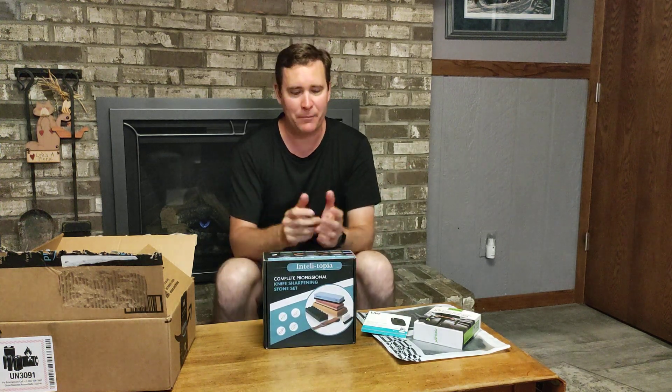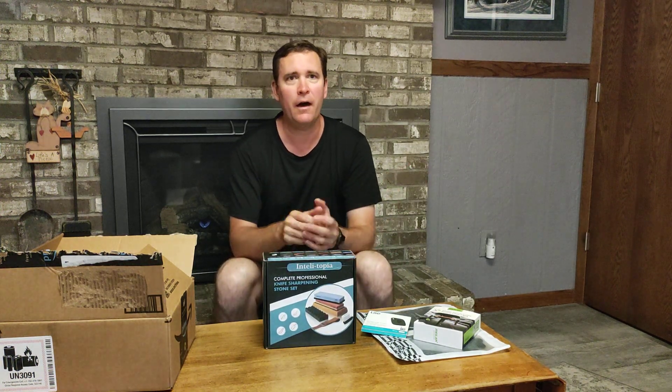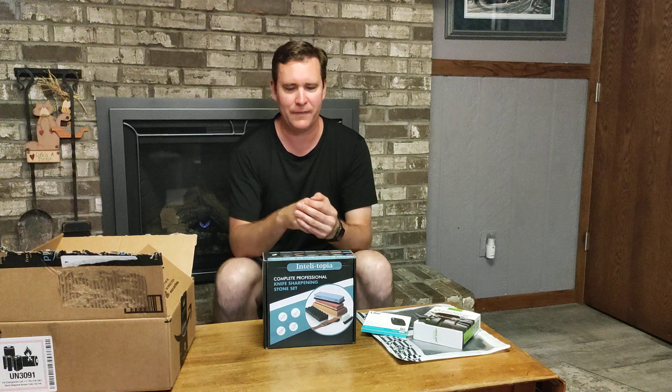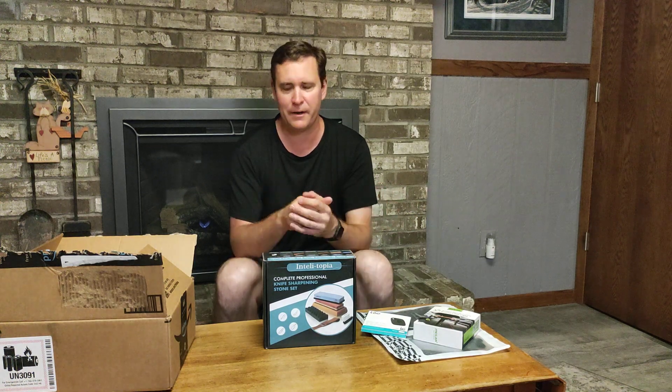So this is my Amazon Prime Day unboxing video. What about you — is there anything that you ordered on Prime Day that you were really excited about? Put your response down in the comments below and have a great day.